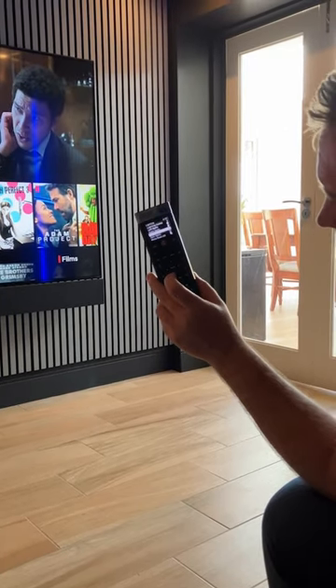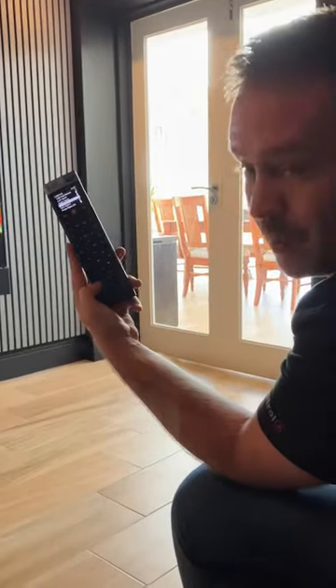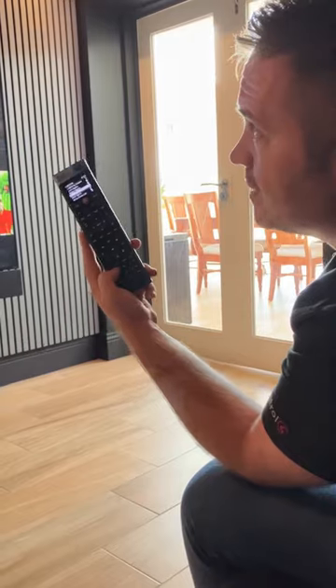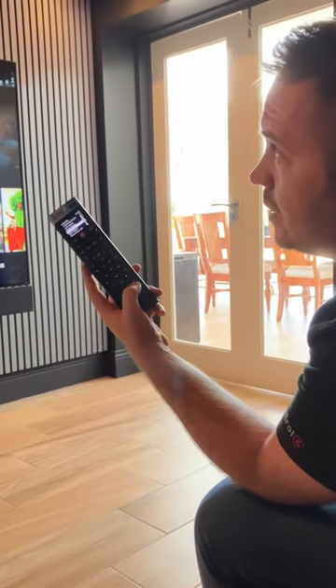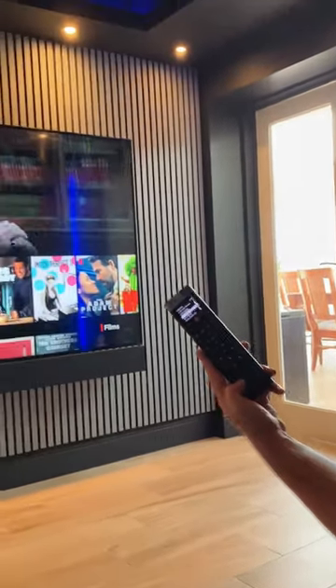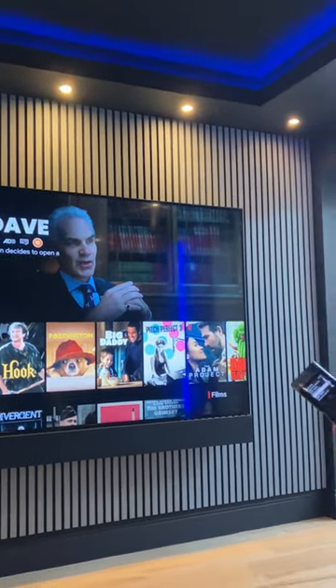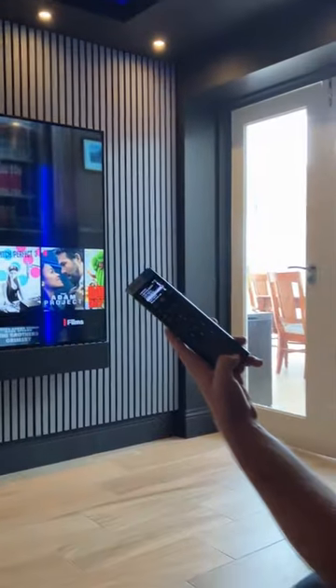So if I come to the front spots as an example, pressing the number one when I'm on the front spots will take them to 10, 20, 30, 40, 50, 60, 70, 80, 90, and zero will turn them off again.